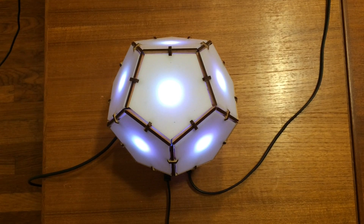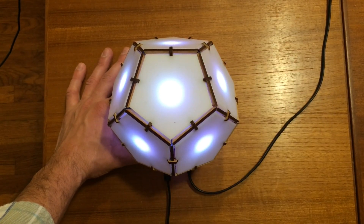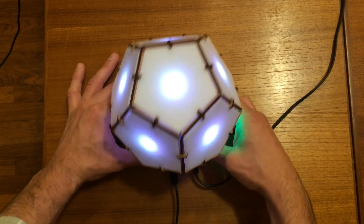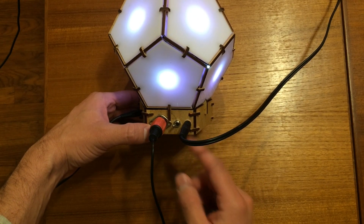These faces work as keys because they have capacitive touch sensors underneath the plexiglass. On the side here,